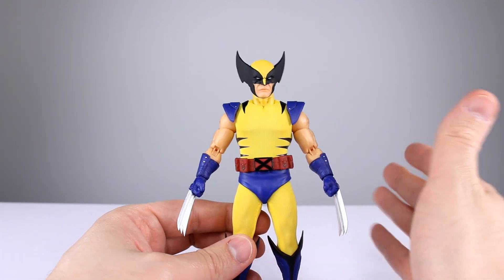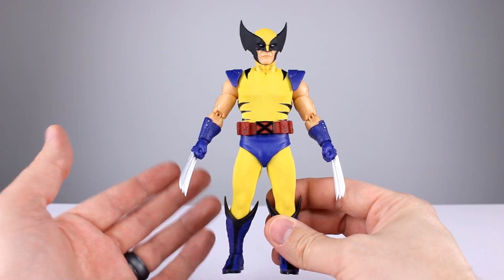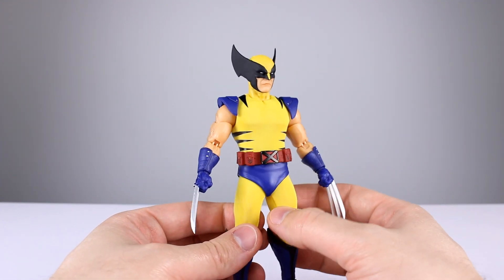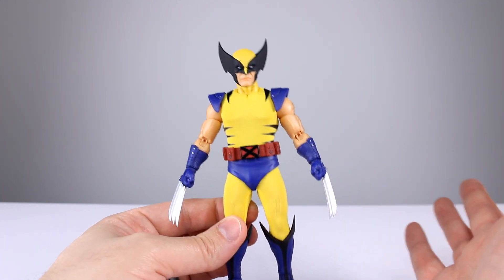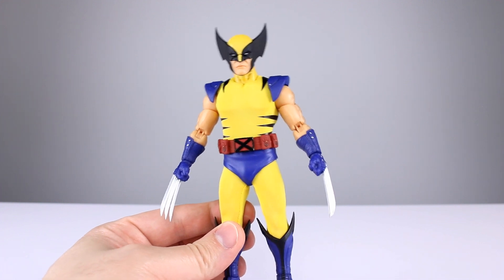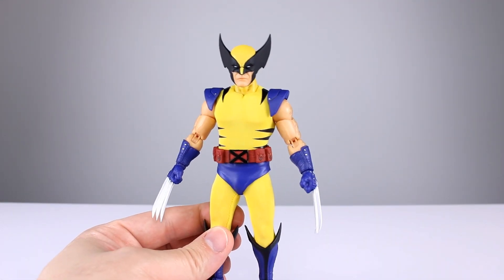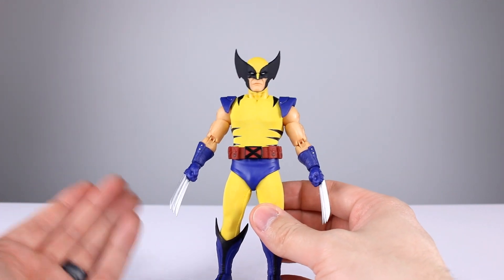Another major issue: this Wolverine's specific look seems like an amalgamation of different versions rather than one definitive tiger-stripe Wolverine. If I'm buying tiger-stripe Wolverine, I want it to just look like that. The tiger stripes are so thin and unimpressive — especially the side stripes. The dark blue paired with this bright yellow also doesn't look right. Usually bright yellow goes with lighter blue; darker blue goes with more of a school bus yellow. This combo just doesn't work, and the dark red belt isn't doing it for me either.